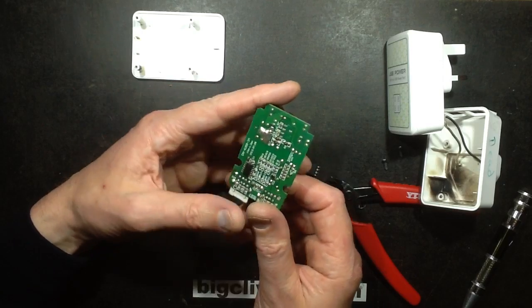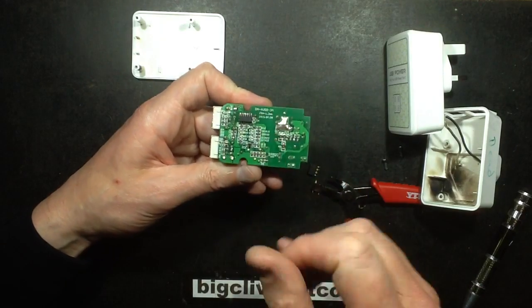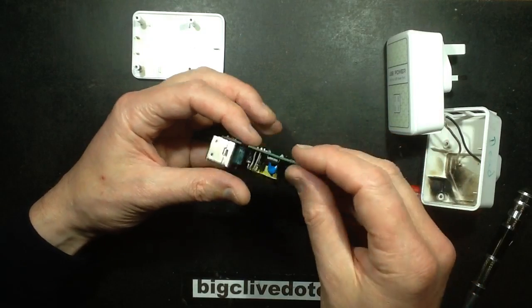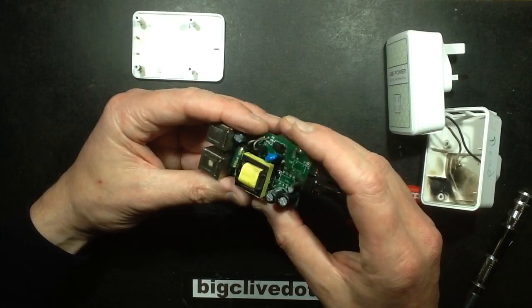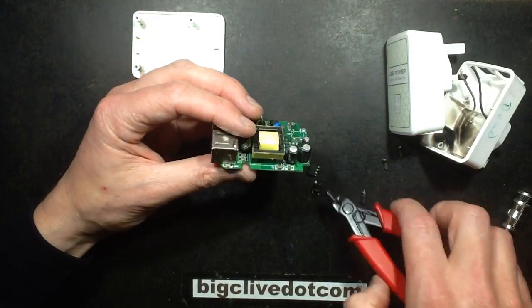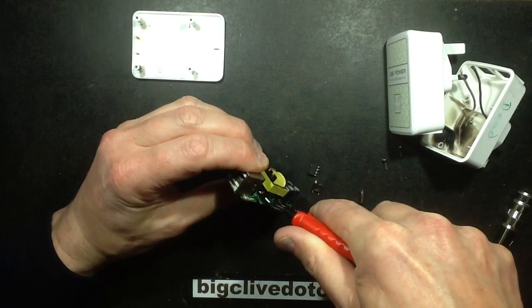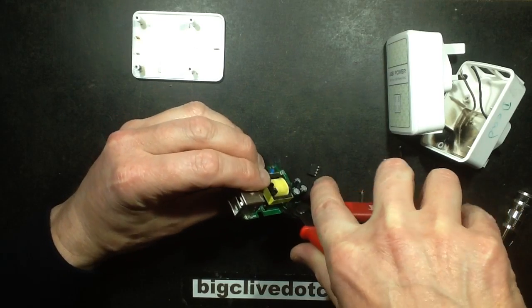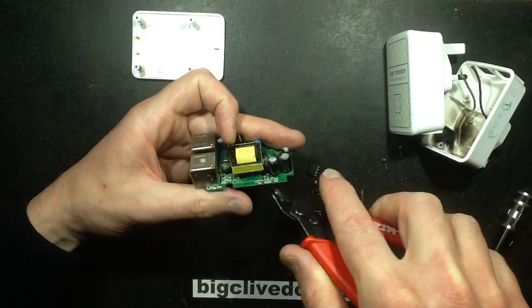Getting back to the business side - the mains side - it's got a fairly large anti-tracking line here. No slots, but good anti-tracking. It's got the capacitor that couples the sides for RF suppression. I wonder how good the transformer is - I'm going to try and crack the transformer off, split it, and see what's inside.